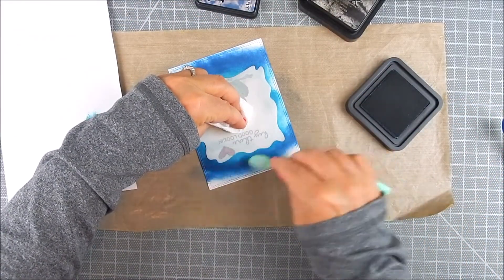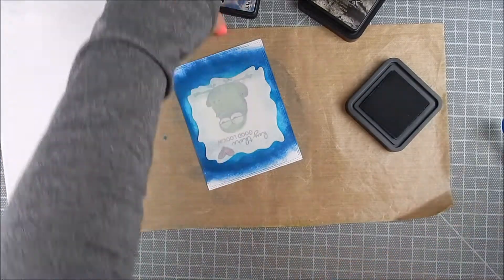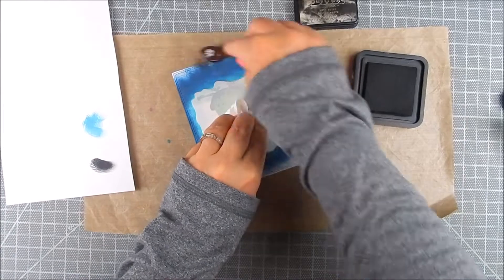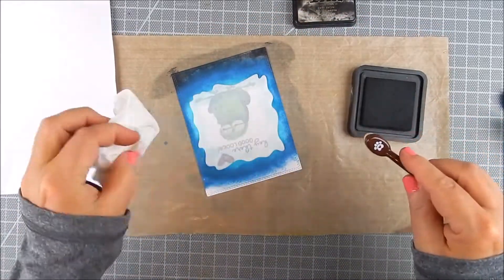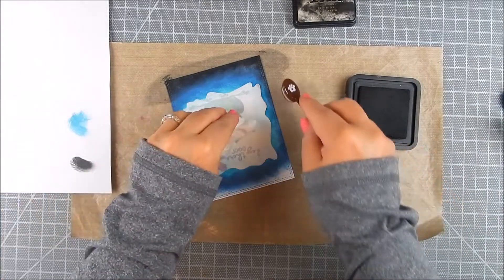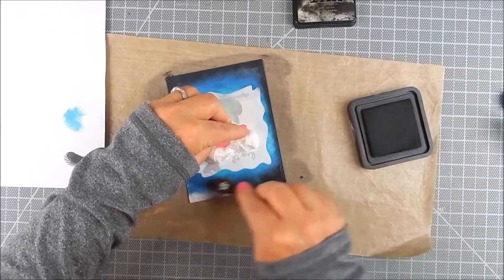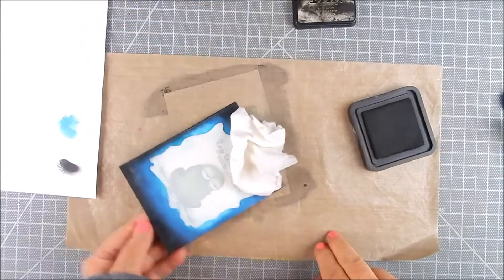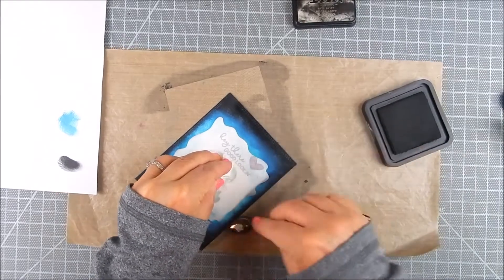I wanted a spotlight scene for the frog, so I go ahead and add Black Soot along the edges to really make it look richer, darker — more of a night scene. I blend the black ink all the way around the edges, blending it into the darkest blue area a little bit for a smoother color transition.